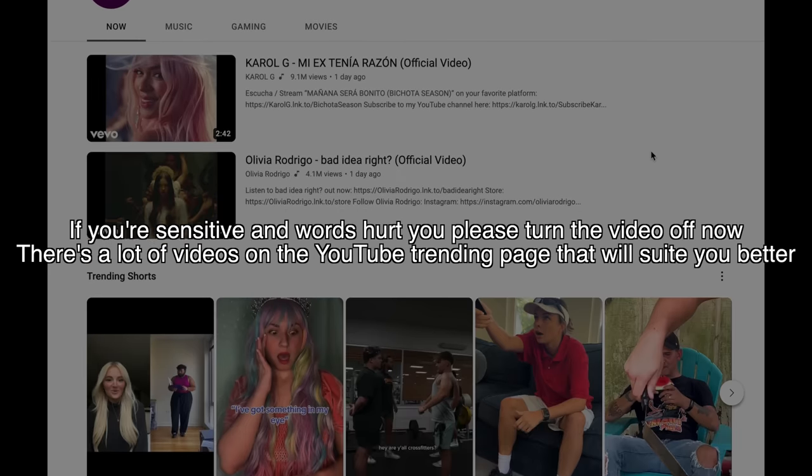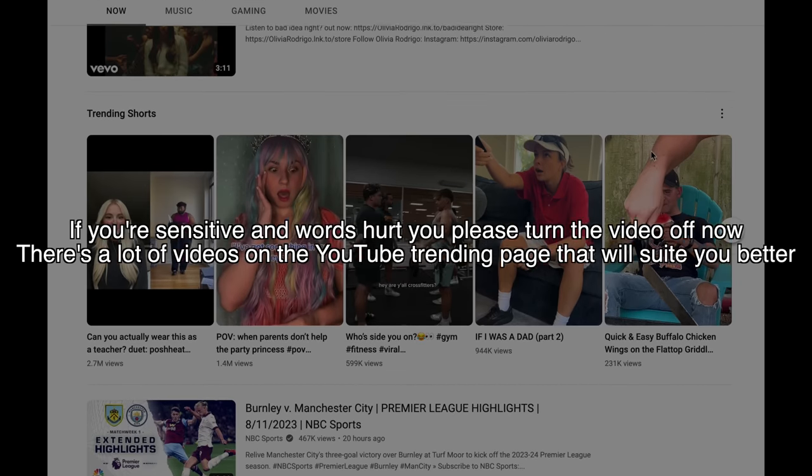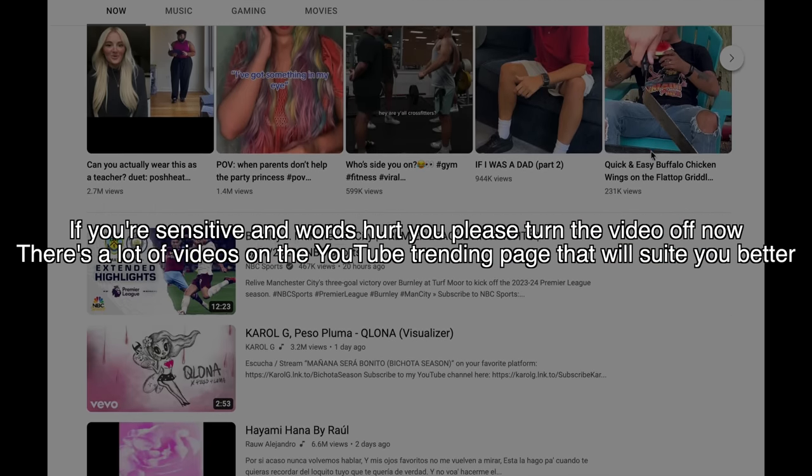There are a lot of videos out there showing good reviews on sharpening stones. Good reviews are popular because they're positive, and people generally like positivity - they don't like negativity. That's why it's very difficult to find a negative review on something. Until today. If you're sensitive and words hurt you, please turn the video off now. There are a lot of videos on the YouTube trending page that will suit you better.